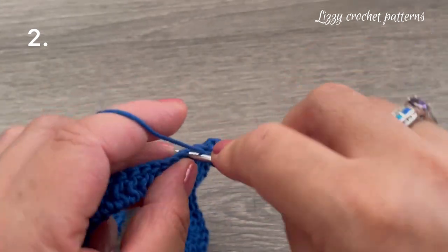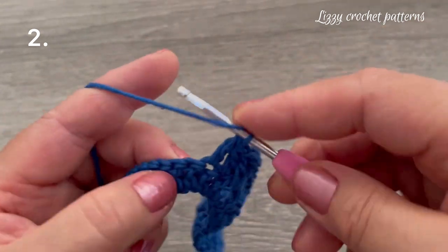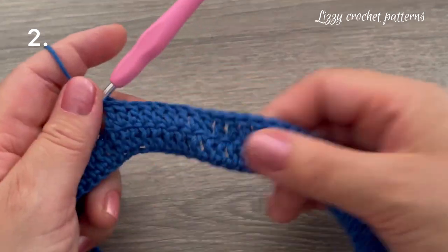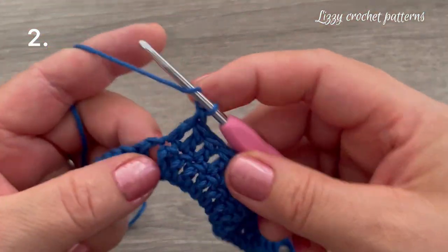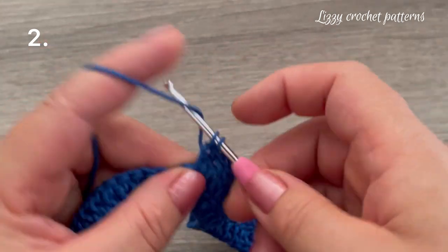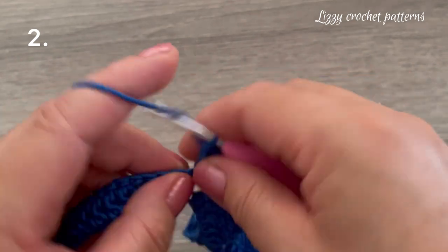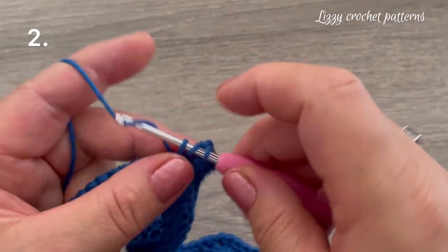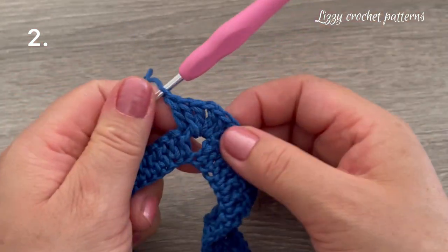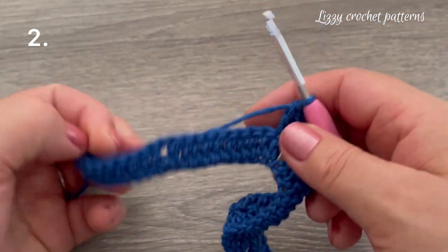Just keep making one double crochet in each of the next 10 stitches. After the shell, in the chain one space we're going to repeat: two double crochets, one chain, and two more double crochets into the same space. Then beginning in the first stitch available, make one double crochet and work 20 double crochets to the next chain one space, then repeat the corner.